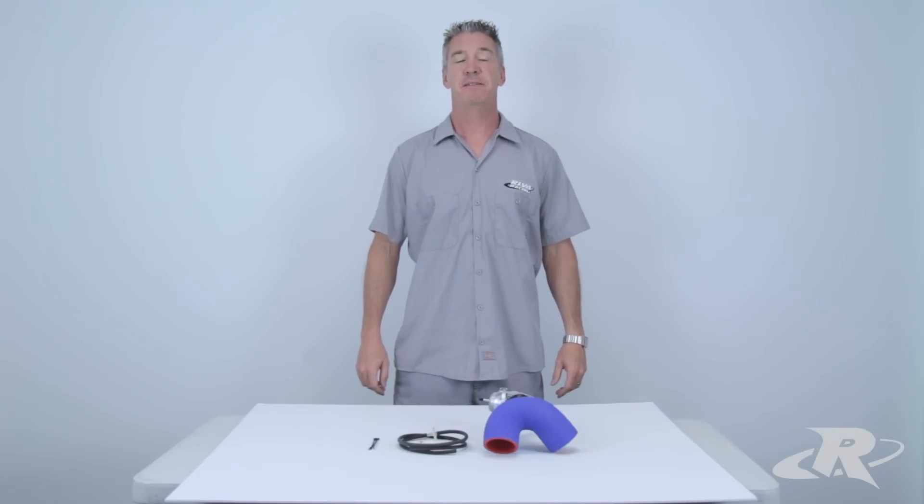Hi, I'm Mark from Riva Racing Products. This product review will feature our Performance Blow-Off Valve Kit for the Yamaha SHO and SVHO engines.